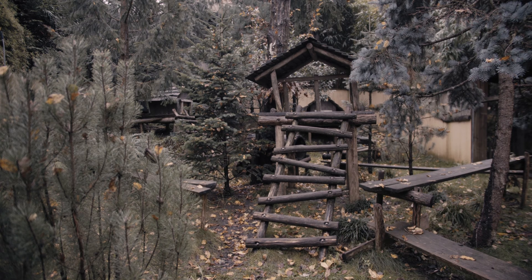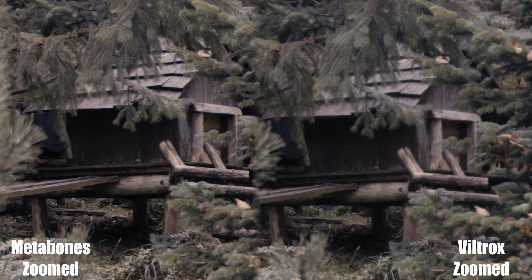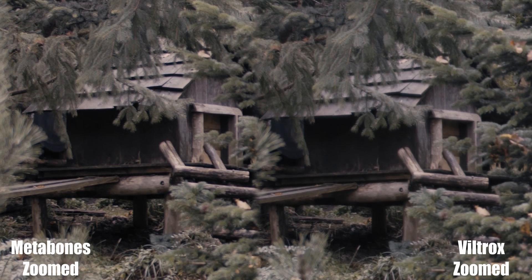Now, the first two videos you're going to see were shot wide open at f1.2, and as you can see, the Viltrox is just really, really blurry.